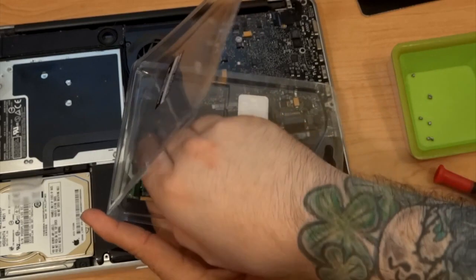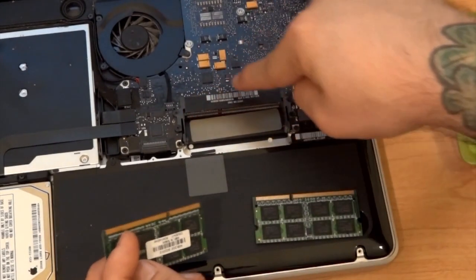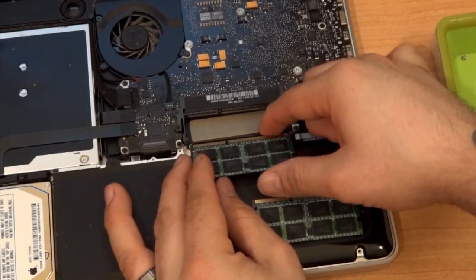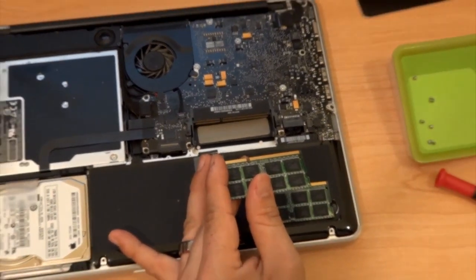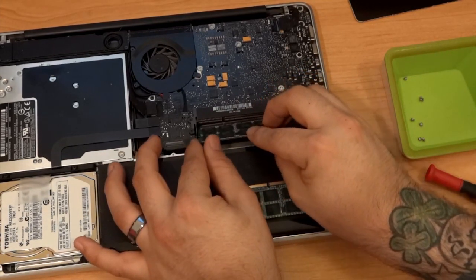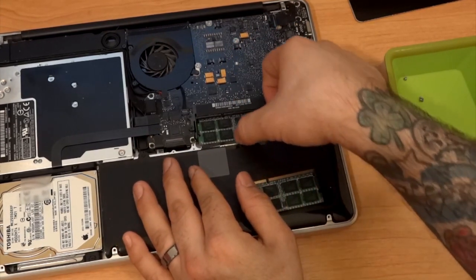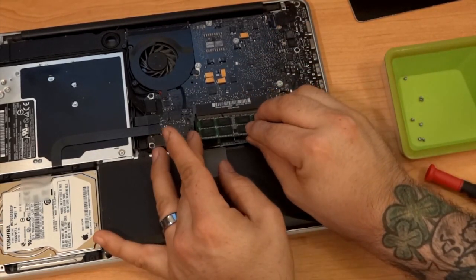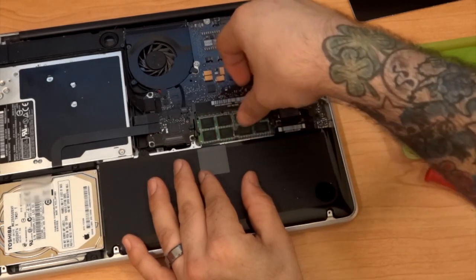Here's our new RAM. On the side you have a short end and a long end — make sure you line those up or you'll cause damage. It's like a puzzle; it won't fit the other way, so if it doesn't go in, you know you have it backwards. We're going to put it in at the same angle we took it out, then pop it down. Same thing with the second one — put it in at an angle, get it locked in, and push it down. We're all good to go.